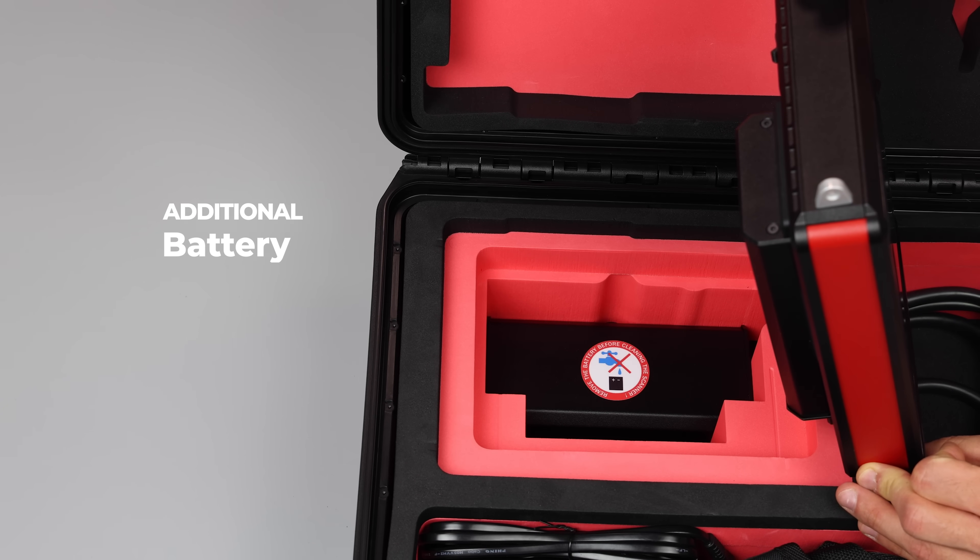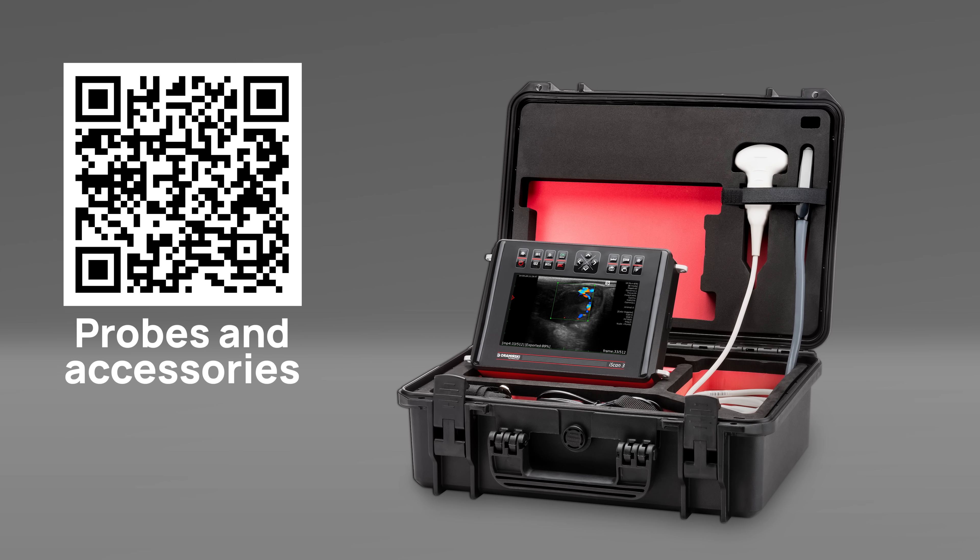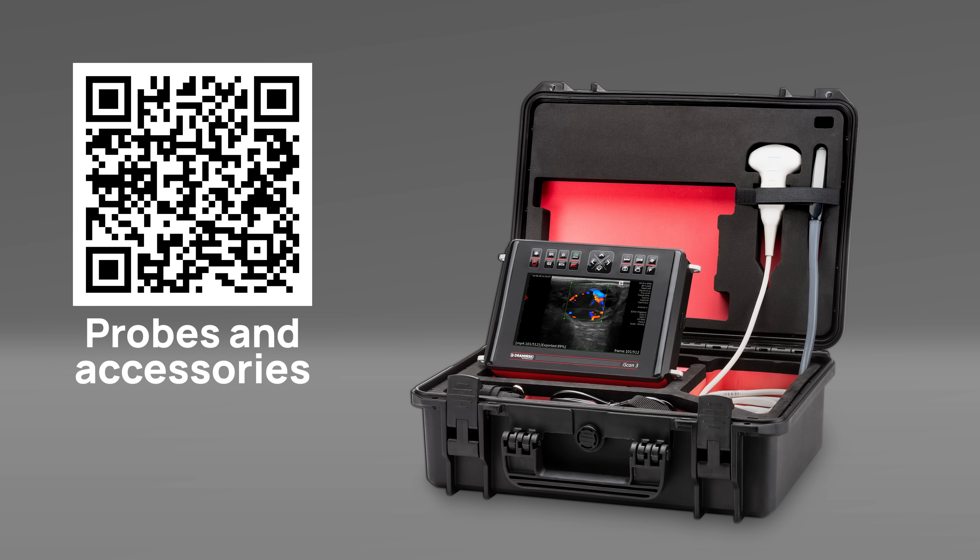There is also a place in the case for an additional battery. Scan the QR code and learn more about the available probes and accessories compatible with the iScan3.